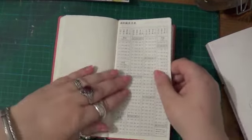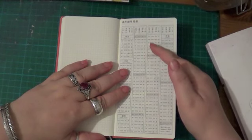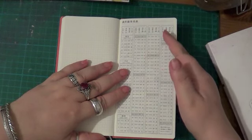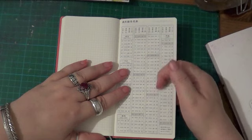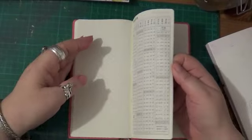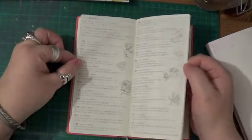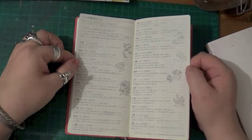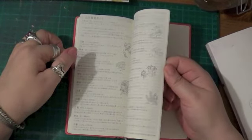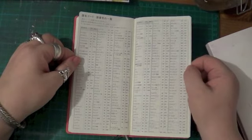Then you've got all this stuff at the back and I haven't sat down to translate any of it yet to work out exactly what it is, but you do have things like — I believe this is how old you are according to what year you were born, or something like that. Oh, that's international dialing codes — I'm just flipping through this to show you what's in here.